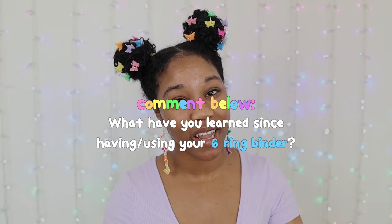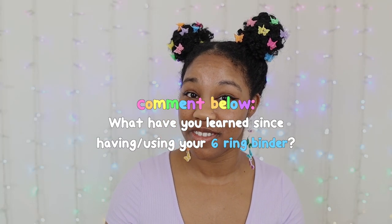Let me know down in the comments below anything new that you have learned since having a six-string binder. I'll see you guys in the next video, kittens. Adios.